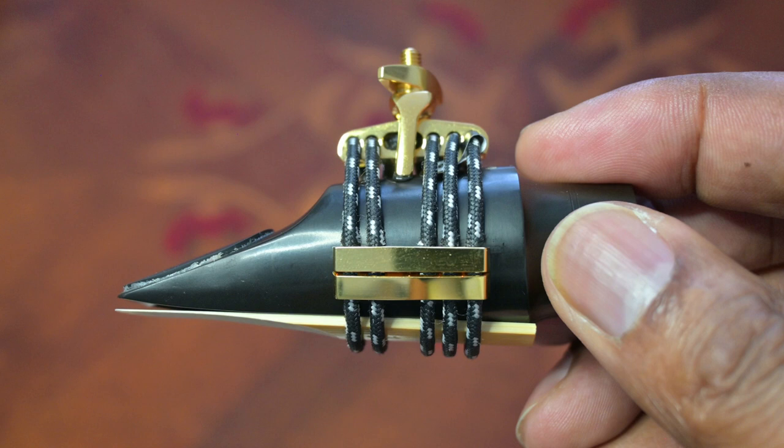When the ligature is on the mouthpiece, the two cords should be facing the tip of the mouthpiece and the three cords should be at the back. The tension adjustment screw can be centered at the top of the mouthpiece or positioned to the side away from the nose. Having it towards the side will not affect the sound but may be more comfortable for some.